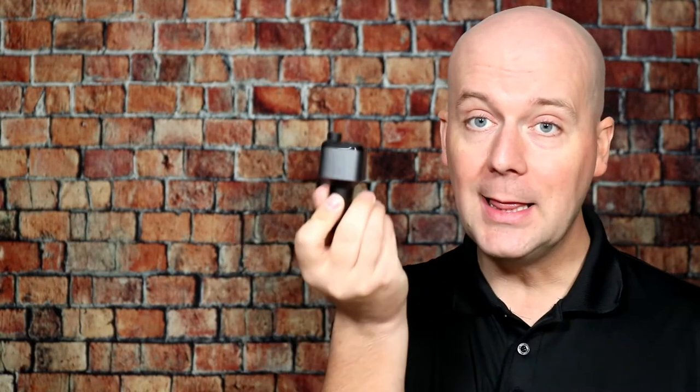Welcome back to The Breakdown. Today we're reviewing the Unbreak Cables FM Bluetooth Transmitter. This is a little device that plugs into your car's cigarette lighter — or power port — connects to your phone via Bluetooth, and then transmits on an FM frequency so you can take phone calls, listen to music, and control your phone. We're going to break down the pros and cons and see how it compares.